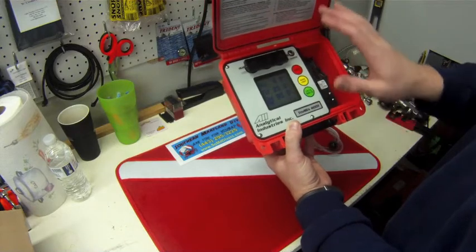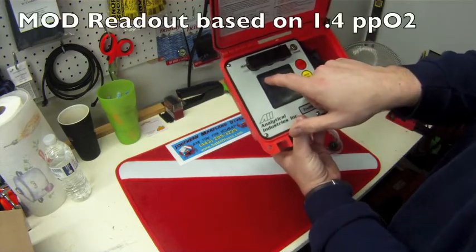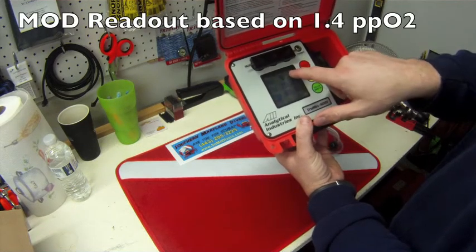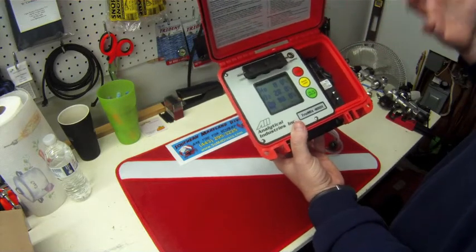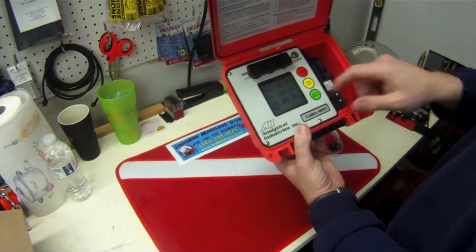Something else unique about this analyzer is it gives you an MOD on what the current gas is at 1.4 atm. So you don't have to do that calculation yourself — you can just analyze your tank and figure out what your MOD is, and it's showing you right up here on the top.